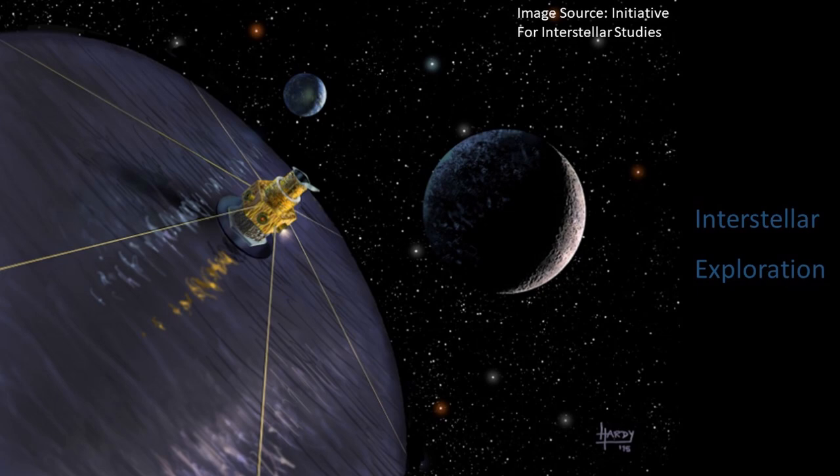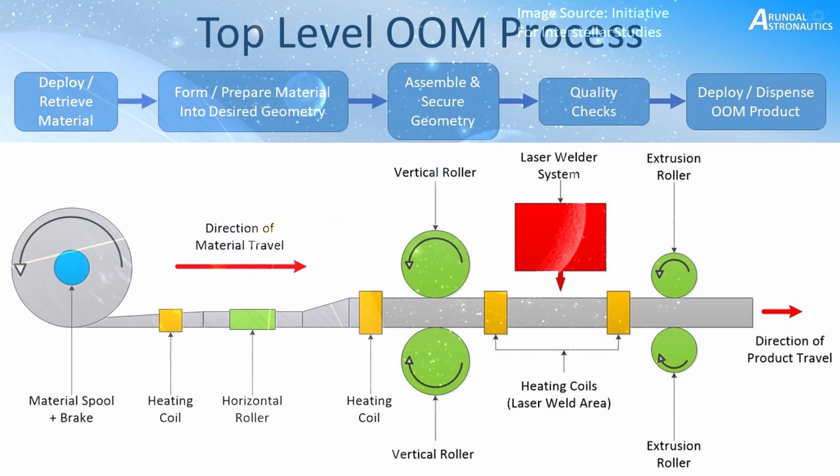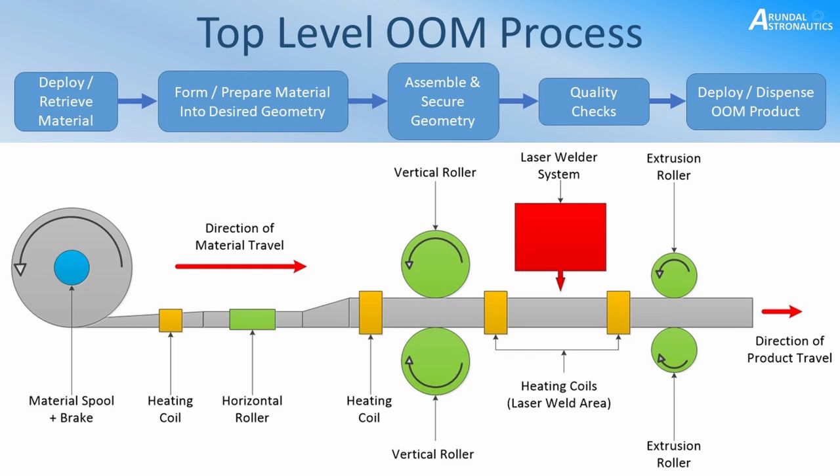The top-level on-orbit manufacture process: from left to right, there's deployment and retrieval of materials, then preparing the material and forming it into the desired geometry, then assembling and securing the geometry into the intended permanent shape, followed by quality checks and validation, and finally deploying and dispensing the product. In this example, the material is spooled — imagine sellotape on a reel. The tape is pulled out, formed into the shape we want — in this case a tube to form a strut — and then cut to length.